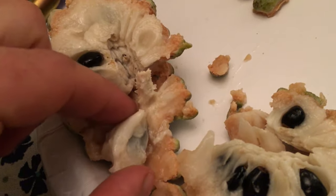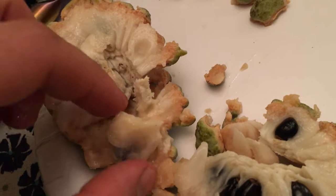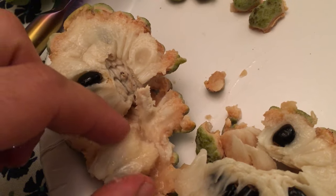Oh, that's beautiful. The seeds — you just spit them out. Don't swallow them, don't chew them. Just eat the flesh around the seed.